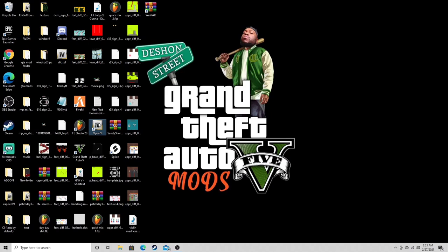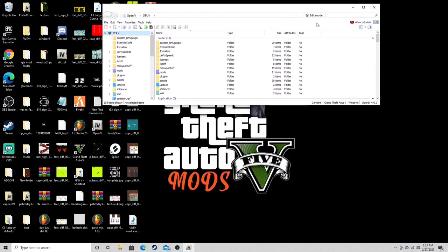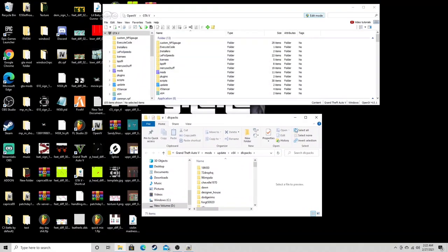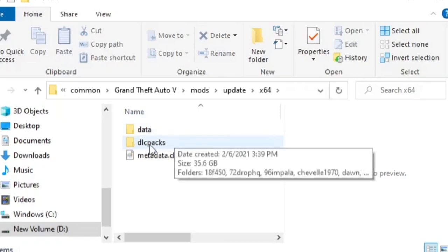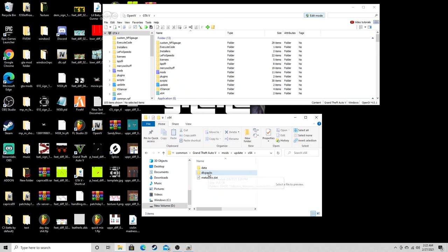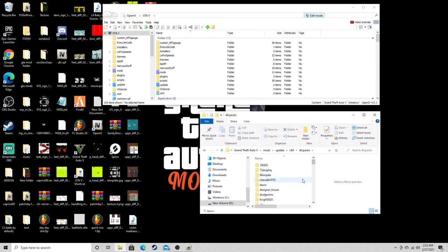First thing you're gonna do is open up OpenIV. Go ahead and hit edit mode, open up our DLC packs. For those of y'all who don't know how to get to the DLC pack, open up your main GTA 5 directory, go to mods, update, x64. When you see DLC packs, right-click and hit 'pin to quick access' — that way it'll be on the side for you every time so you ain't gotta go digging for it.